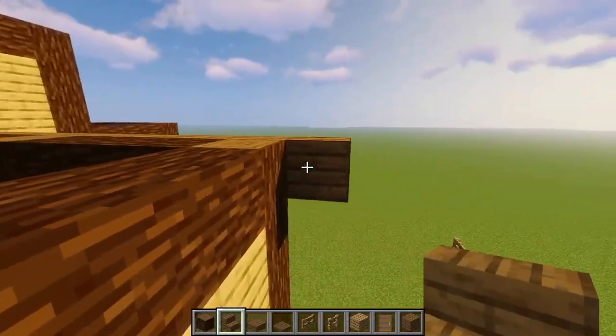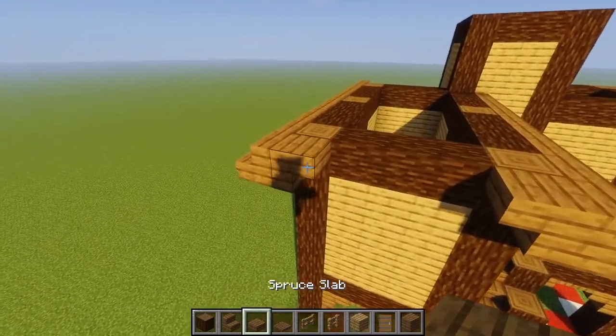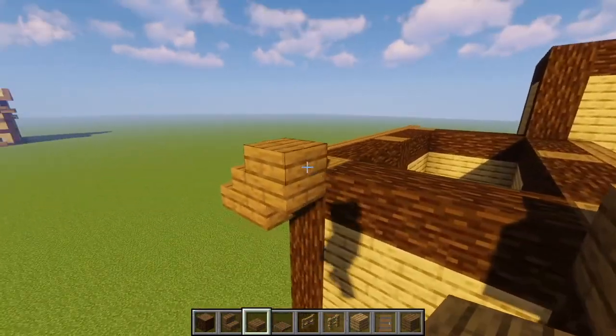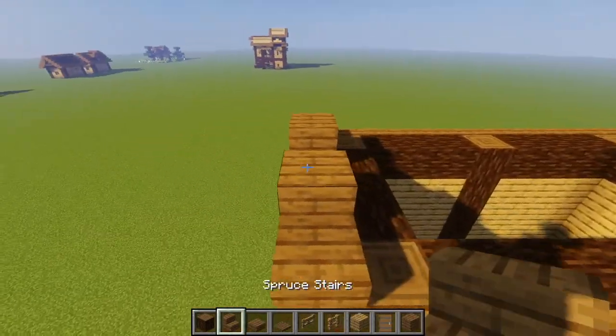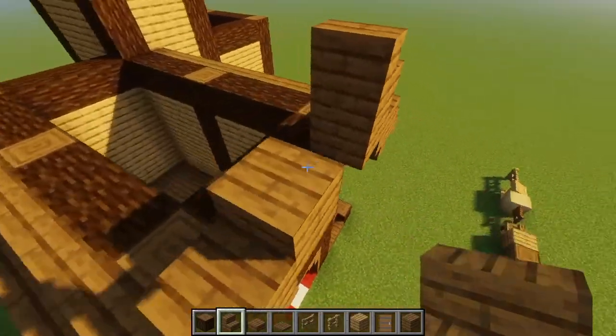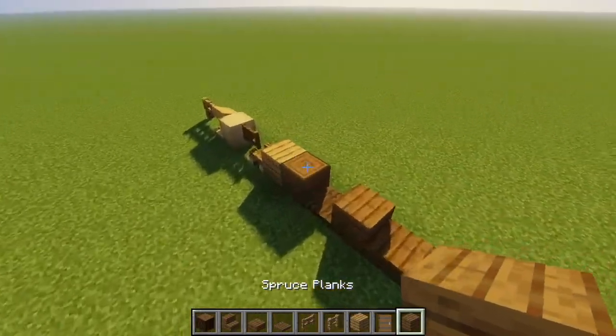Next, we're going to place upside down stairs on either side like that. Then we're going to place a slab on top, another slab right next to it, and then another slab right on top of that slab. Next, we're going to take two spruce stairs and place them like this.